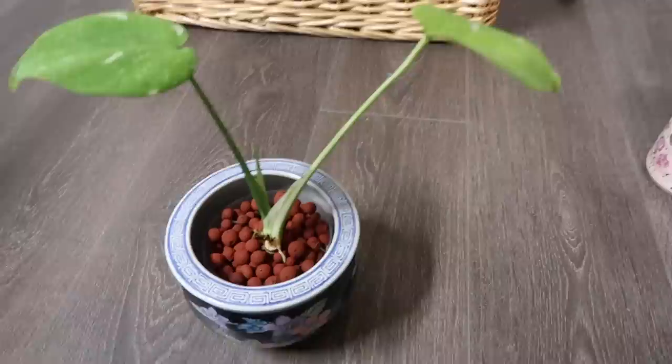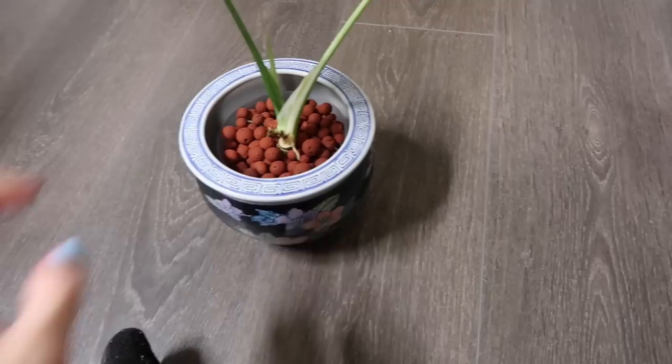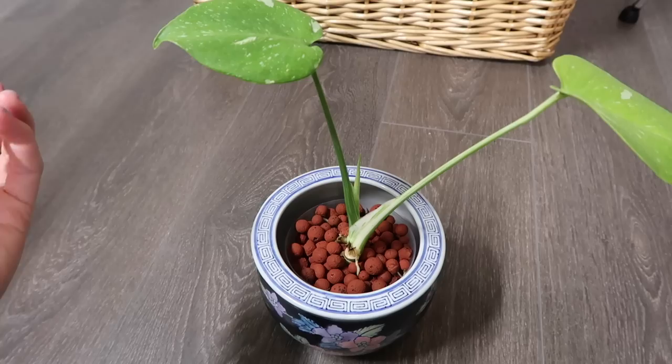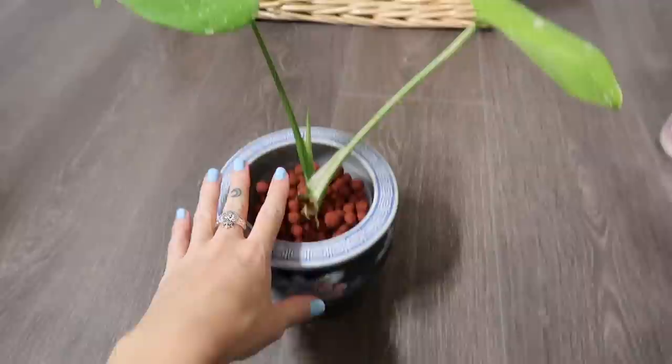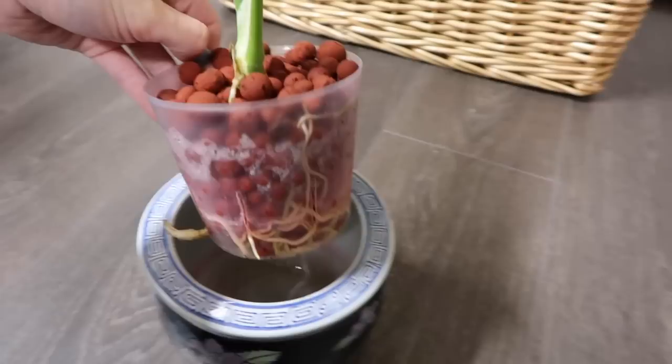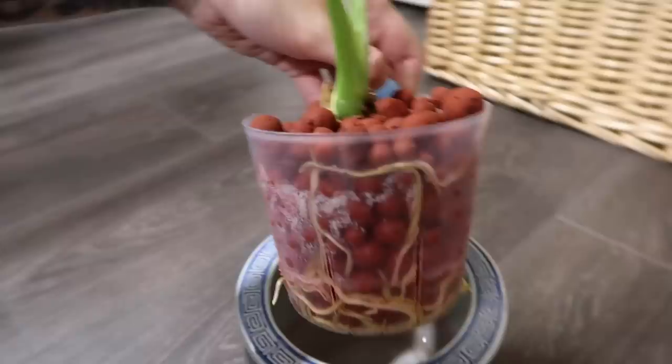So first thing is first, I'm going to give you guys an update on my monstera thai constellation. I've done multiple videos in the past about her journey, but the gist of it is she was getting really bad root rot — I think she got it three times — and then you guys recommended for me to switch her to LECA. So I did, and her roots are beautiful now. They are so healthy.